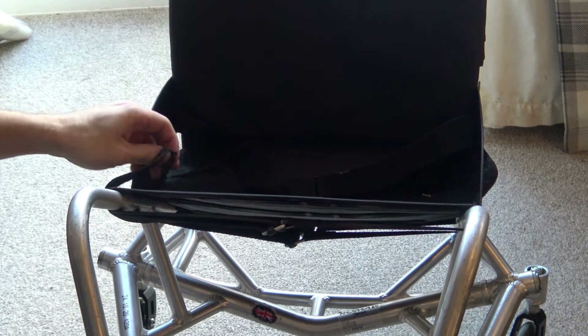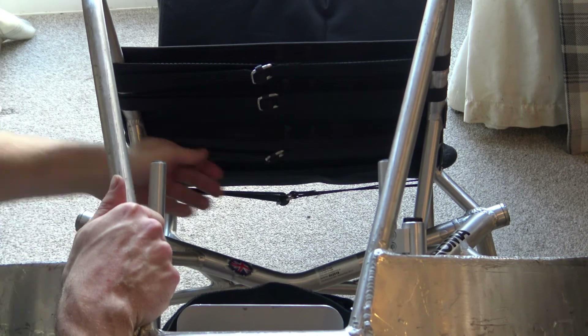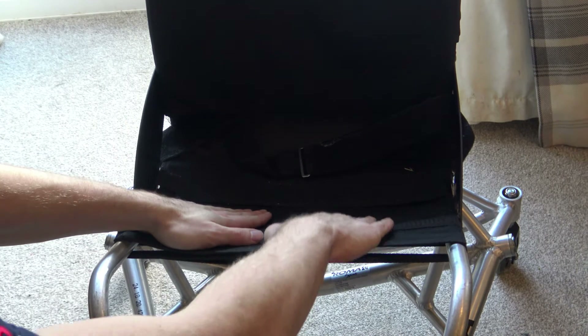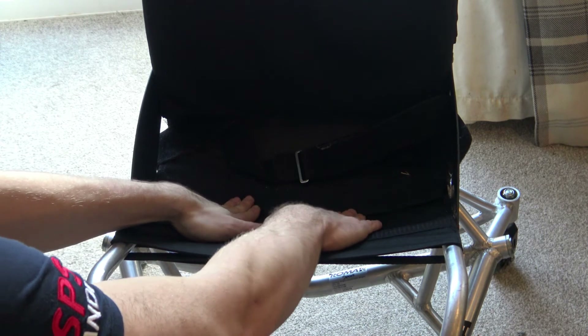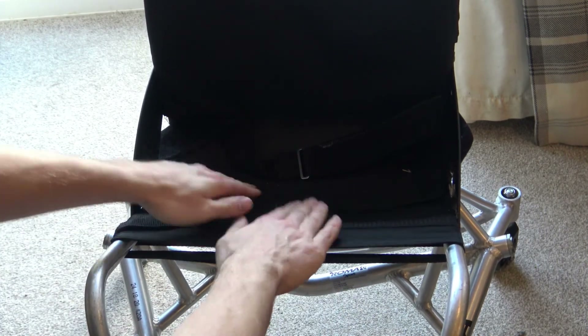Once you've done that, I like to really put a lot of pressure on the upholstery to make sure that everything is nice and taut and everything has caught the velcro properly, and you'll have a greater idea of what the final result will be.